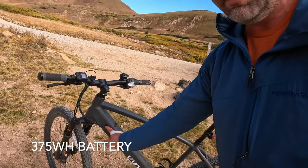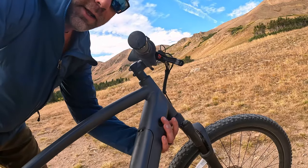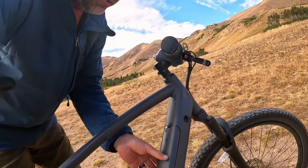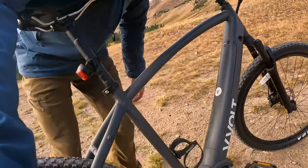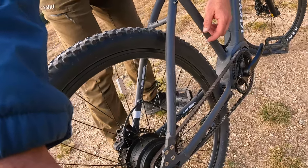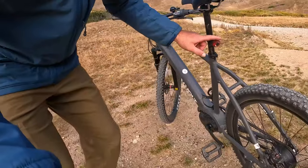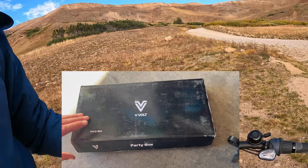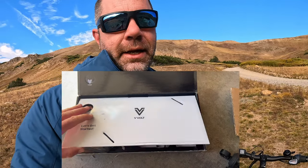There's a key here — this key is not the ignition, this key will remove the battery, so keep that in mind. You can charge it via the port right here, or take the battery off and charge it separately. For anti-theft purposes as well. There's the belt drive right there, and the magic hub. It comes with pedals, a rear bike light, and a front light — which I took off because I figured it might fall off going downhill.